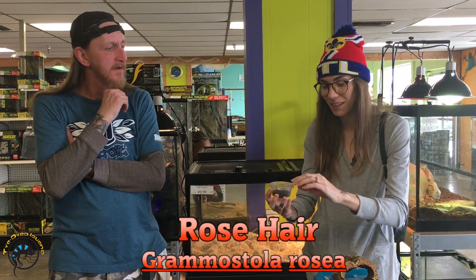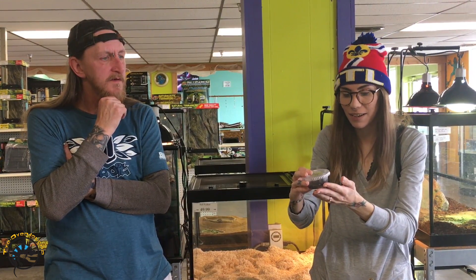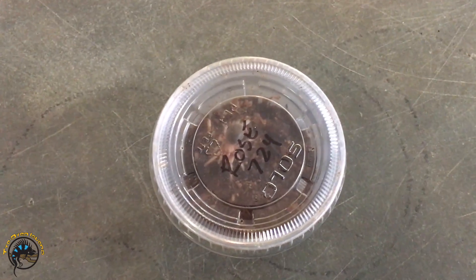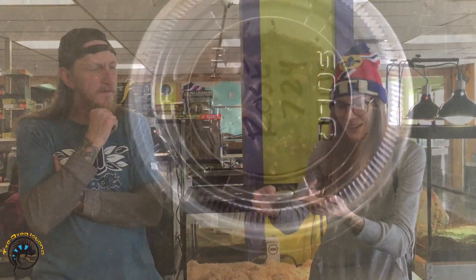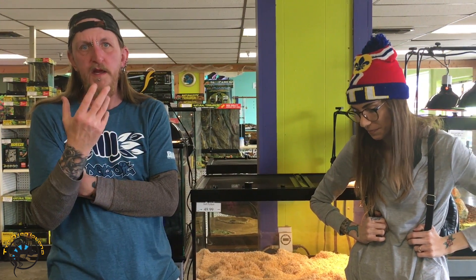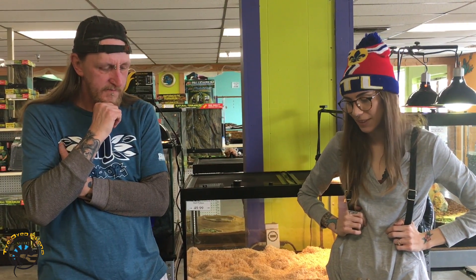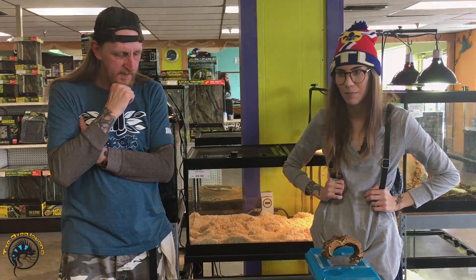A really common one for beginners is the rose hair. This one is a sling, so it's probably going to be small for years — they grow very slow. The good thing about it being small is you can house it in just a little deli container; it's very inexpensive. All you need is dirt and a small hide. When I feed the slings, I take small crickets, pinch the heads, and they'll find them and eat them. This species is also pretty dry, so you don't have to worry about humidity much at all.